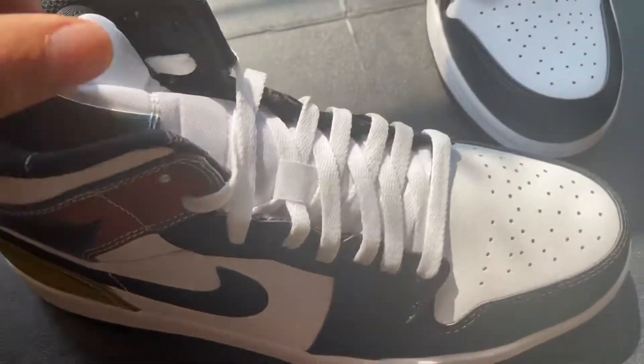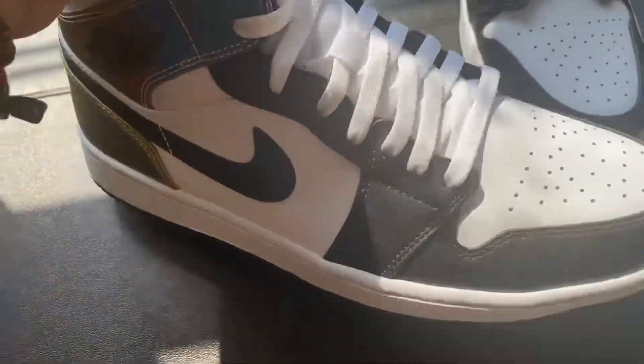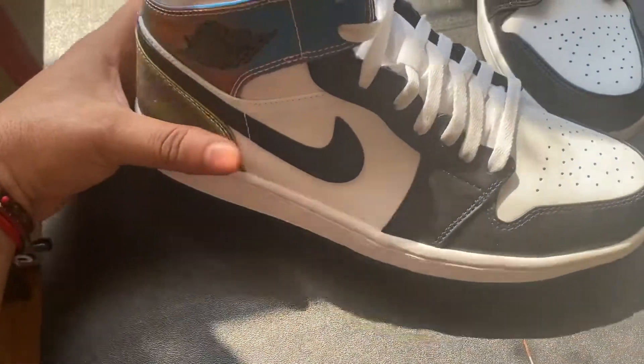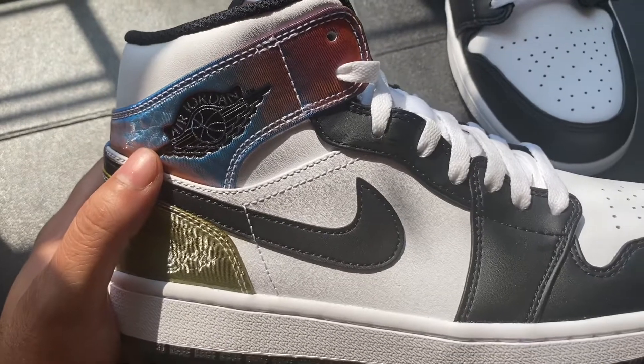So far the quality is the same as the other sneaker — good sneaker guys. I like this one more than a lot of the others they've done. This one just catches my attention — the color blocking looks like a high OG style. It's just hot. You should get your hands on it guys. These are the Jordan 1 Mids.